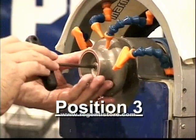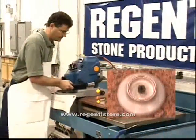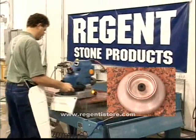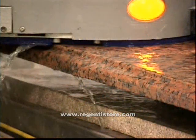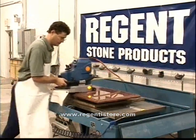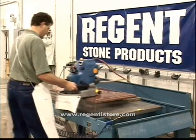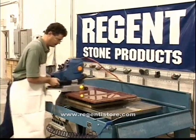Install position 3 bit and make full-length strokes, moving at a quick pace. Use light pressure to keep the bit in constant contact with the stone. It is very important that position 3 has removed the toucher line before moving to position 4. Quick, long passes will provide the best results. Be careful not to run this position too long, as extended use can lead to an uneven edge.